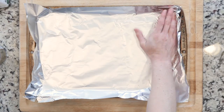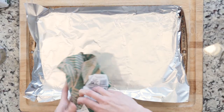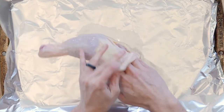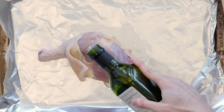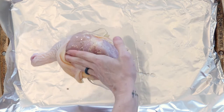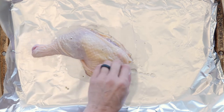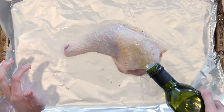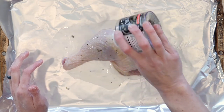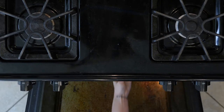Begin by heating the oven to 425 and lining a baking sheet in foil. Place the chicken leg quarter on the baking sheet. Then use your finger to loosen the skin a little bit, drizzle some oil and sprinkle some seasoning salt on the skin, and use your fingers to spread everything out. Next, arrange the skin so that it covers as much of the chicken flesh as possible. Use your fingers again to spread out some more oil and seasoning salt on top of the skin, then place the chicken in the oven and roast for 35 to 45 minutes.